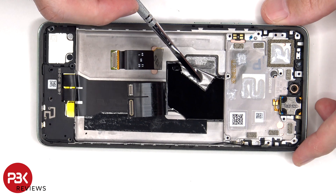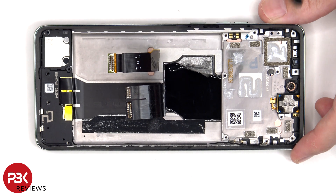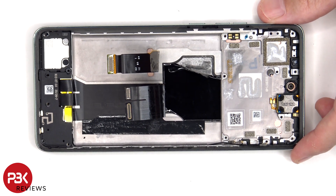Once the graphite film has been peeled back, we can see a 3D layer of graphite which runs underneath the battery and the motherboard, and the graphite is used to help transfer heat.